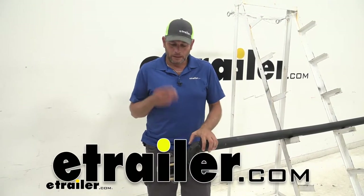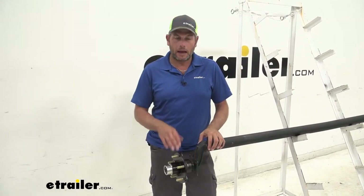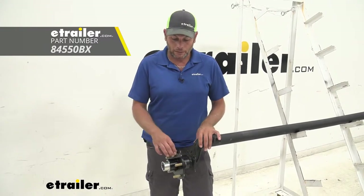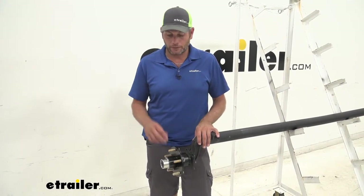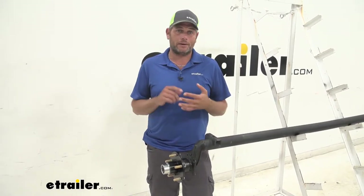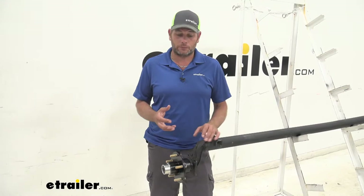Hey guys, Randy here at eTrailer.com. Today we're going to be taking a look at a 5-on-5, 3,500 pound hub from Dexter. This is going to have half-inch wheel studs, and the thing I like about it — it comes pre-greased, so packing bearings and all that we really don't have to mess with.